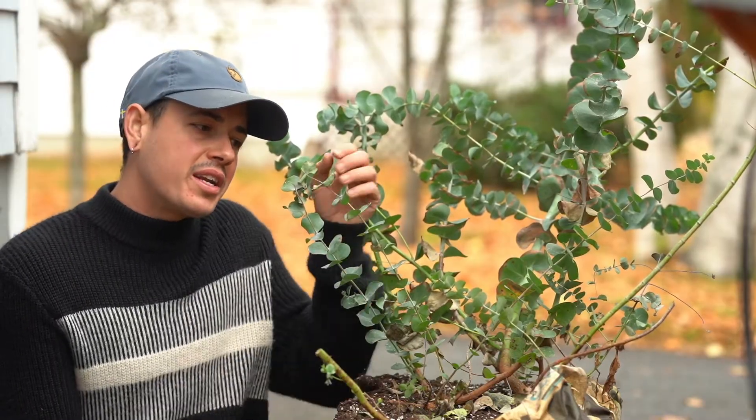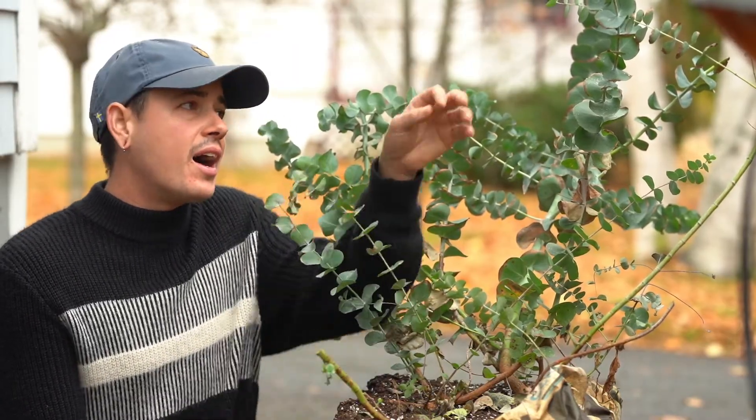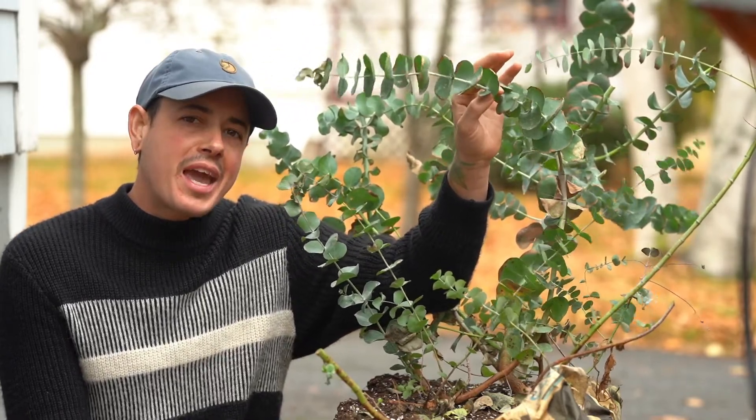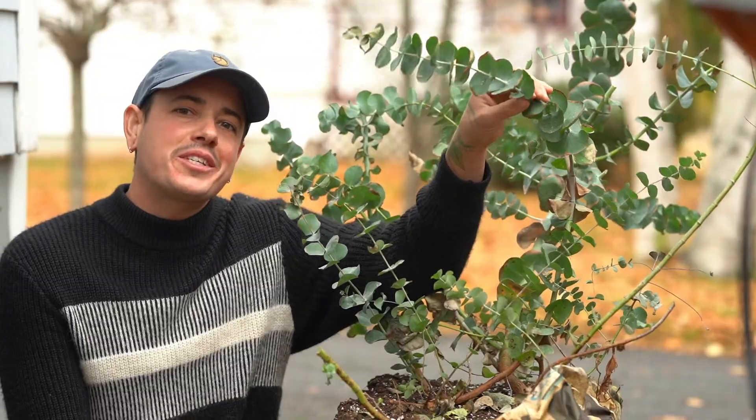Today we are going to take some softwood as well as some semi-hardwood cuttings of this tree and see if we can propagate our own little eucalyptus trees.